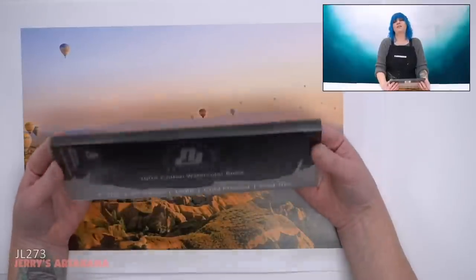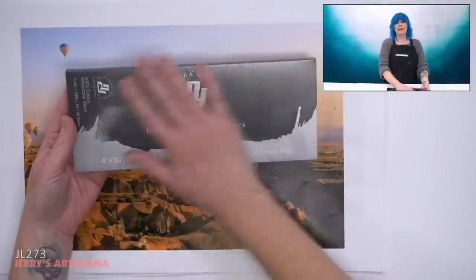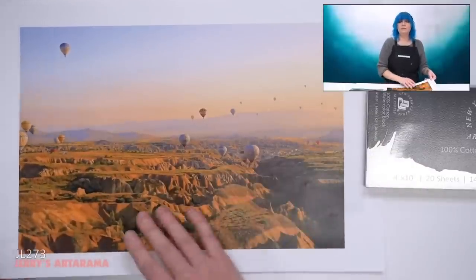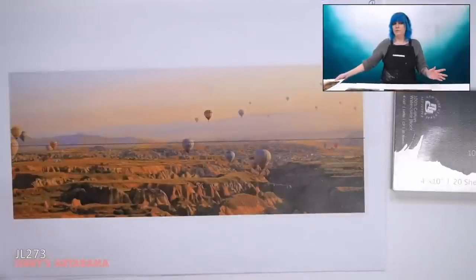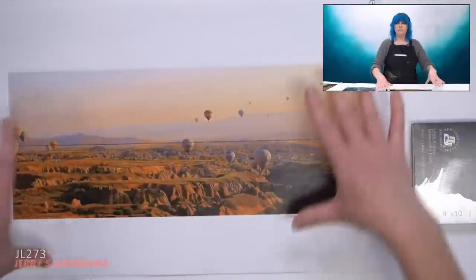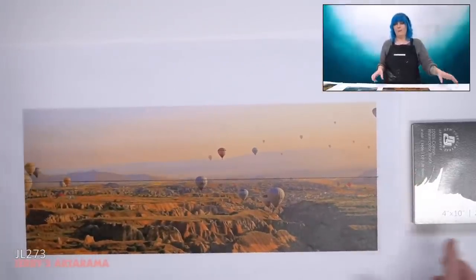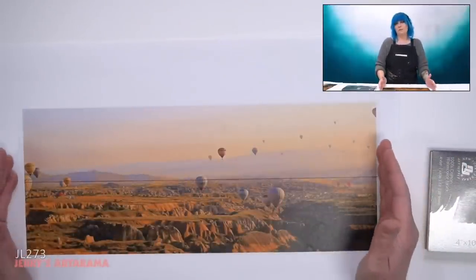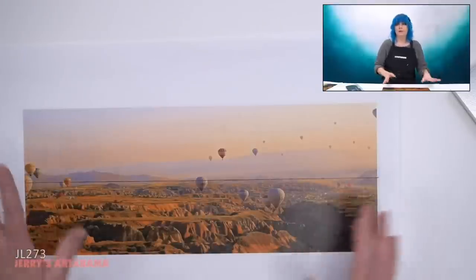My watercolor block — the New York Central watercolor block — is long and skinny. This is a 4x10. I love the long and skinny format; I think it's very satisfying for compositions, especially landscapes. But clearly my image is not long and skinny. So the very first thing I'm going to do is bring it into photo editing software. Any software will do — I happen to use Photoshop. I crop my image to the right ratios. This is essentially going to be the size of my canvas, my watercolor block, so I can move the image around and tweak it wherever I need.